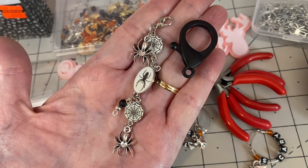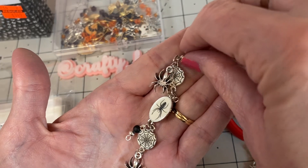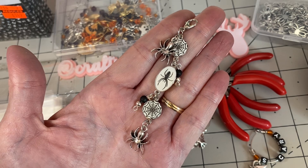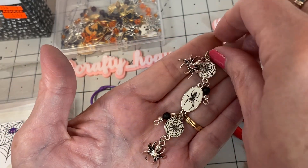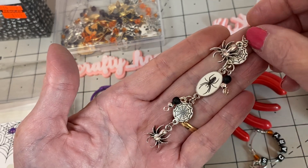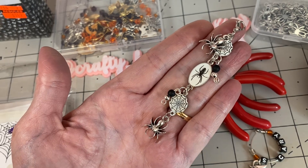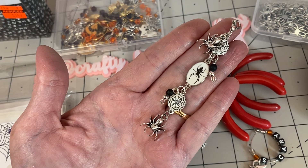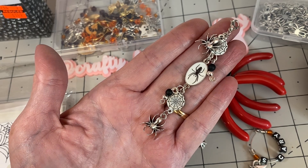That's my BB craft project share for this round. A couple of the products I picked out — I will be back with another project share using dragonflies and bows and all the goodness, so stay tuned for that. I hope you all have a wonderful day and I'll catch you on the next crafty video. Have a great day, bye!